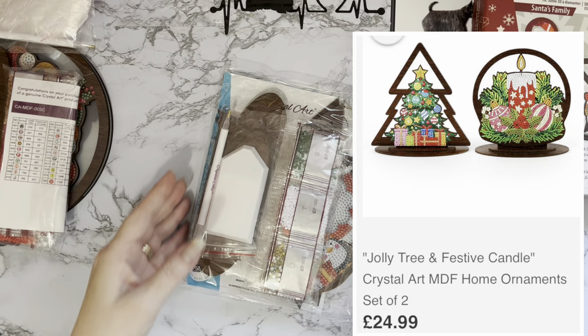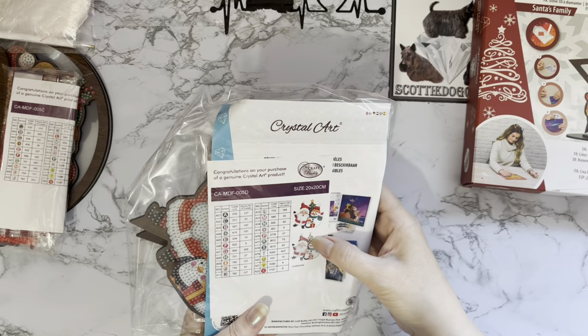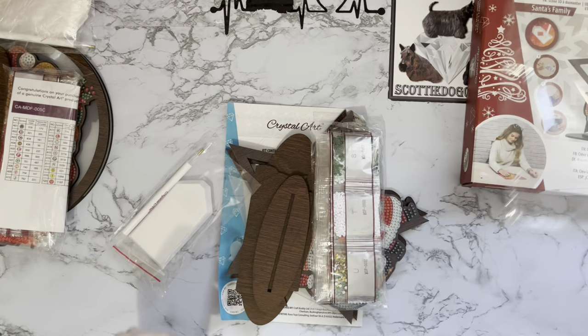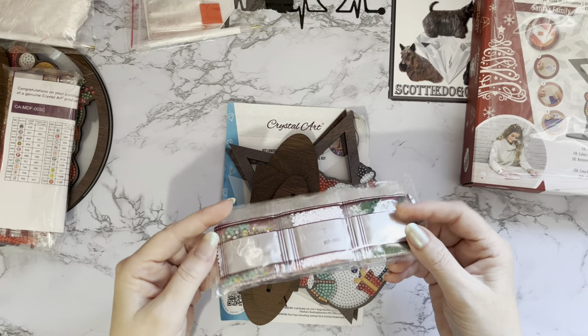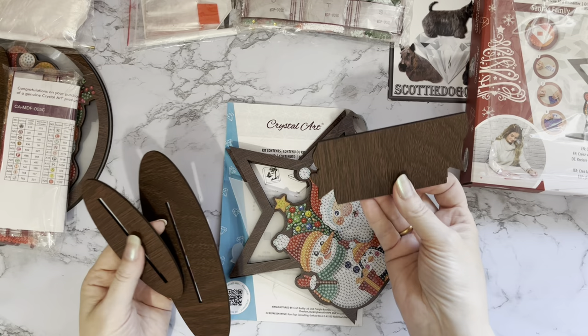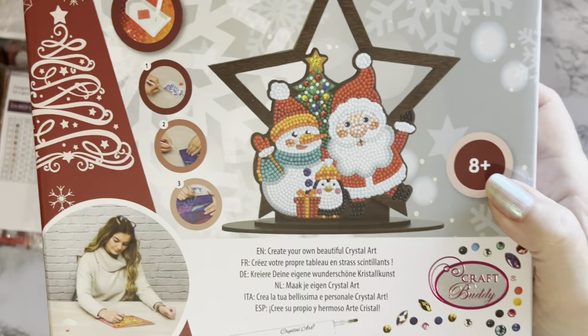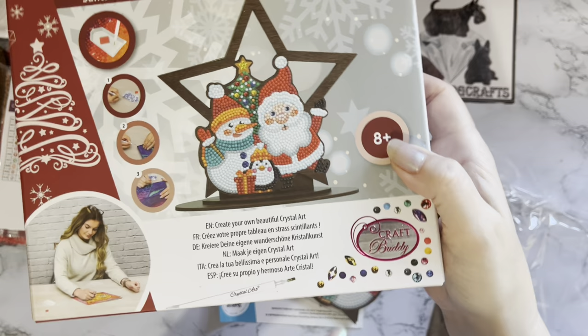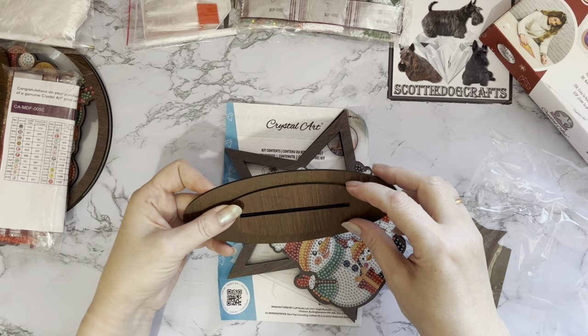Let's get this one out. Again, nice boxing. The other two in the range were more candles and generic Christmas designs, and I thought I'd get the cute one since I've got some generic Christmas items already. This one also says it's 20 by 20. Same toolkit - pen, boat, wax, and your little grip seal bags. We've got maybe just one crystal in this one. We've got the same base and a little different shaped bit to go on - a star shape.